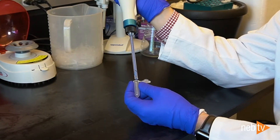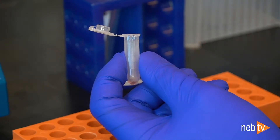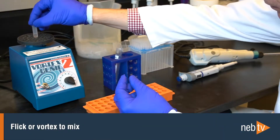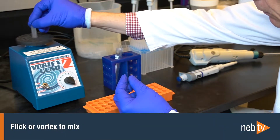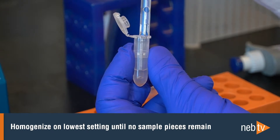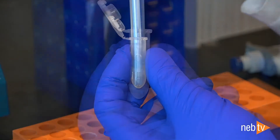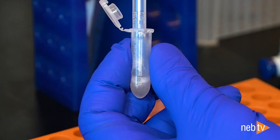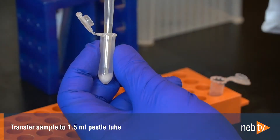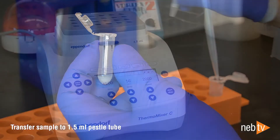Now we will demonstrate homogenization using a rotor-stator homogenizer. Make sure your sample is in a compatible 2 mL tube and add 600 microliters of the Lysis MasterMix. Flick or vortex to mix and make sure nothing is stuck to the walls of the tube. Insert the tip of the probe into the sample and homogenize on the lowest setting until the tissue pieces are no longer visible. This usually takes 5 to 10 seconds. Stop as soon as the lysate begins to foam. Some optimization may be required to find the best conditions for your sample type. Immediately transfer the sample to a 1.5 mL PESL tube using a wide-bore pipette tip and incubate in the thermal mixer.